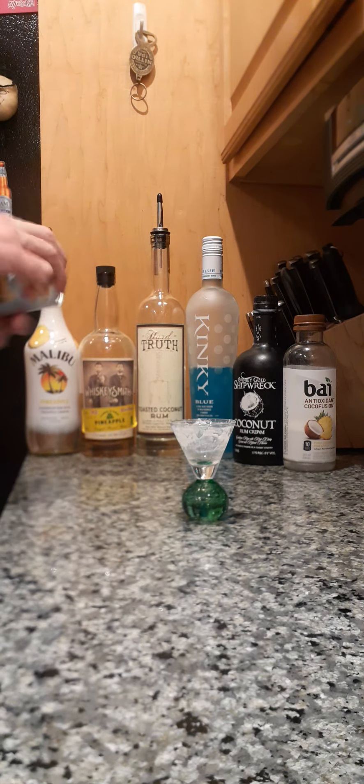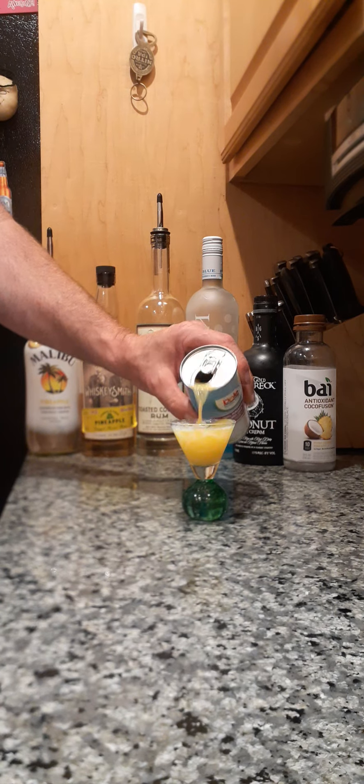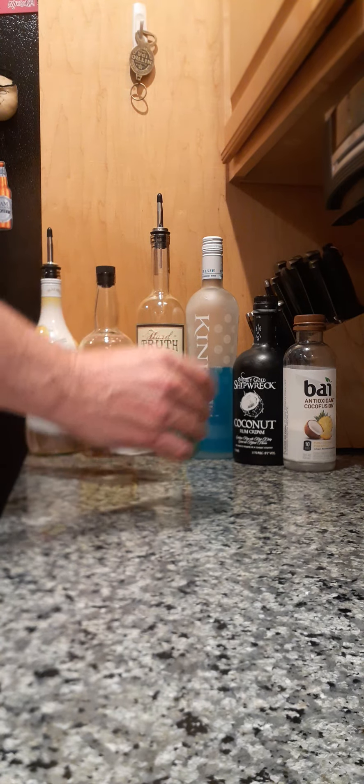Last but not least, a little bit of pineapple mango juice — and this is the yellow that's hopefully going to give us the green. Oh, my shaker is getting pretty full so we're going to double that up too.